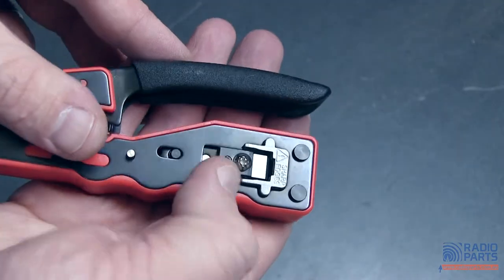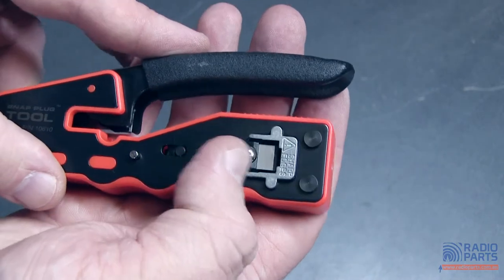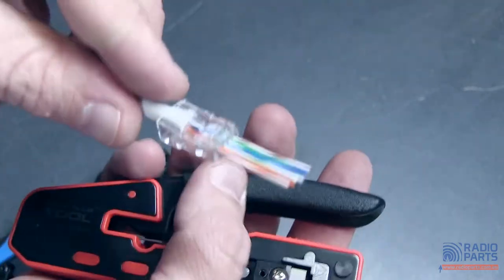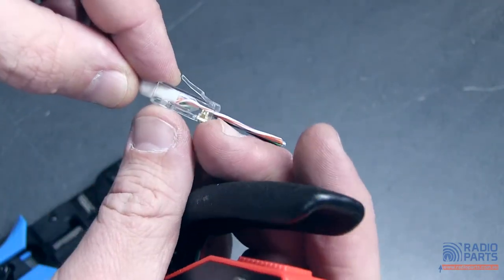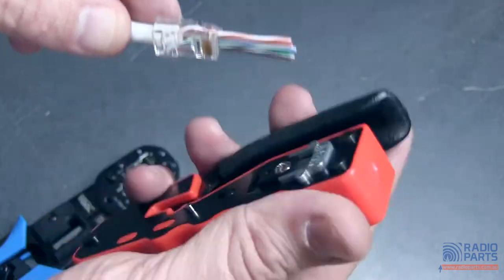On the back, this is where the special sauce comes in. There is a blade on the back here so that when I actually make this crimp, this blade cuts through and cuts off all these cables nice and neatly flush with the end point. Very, very simple.